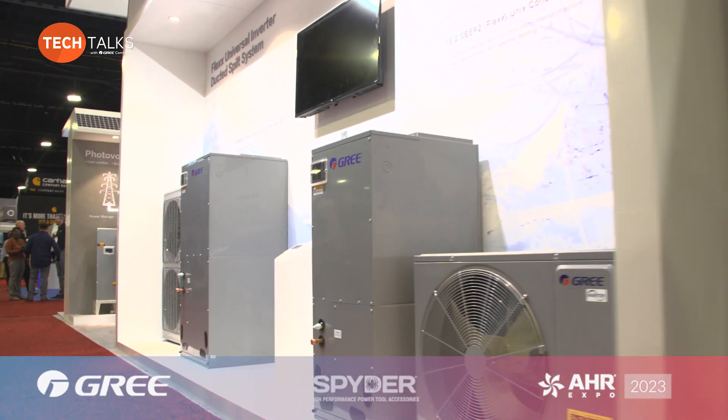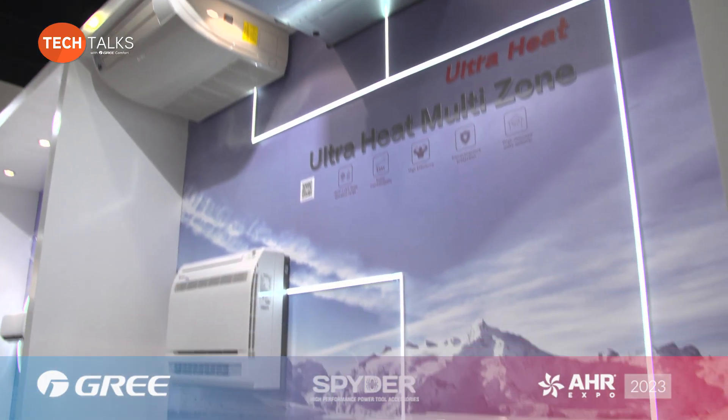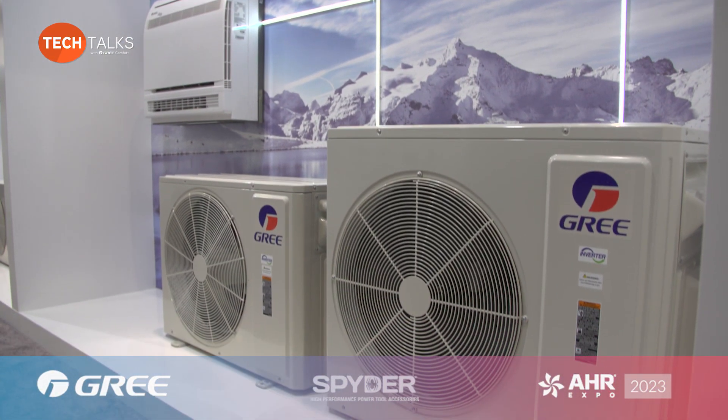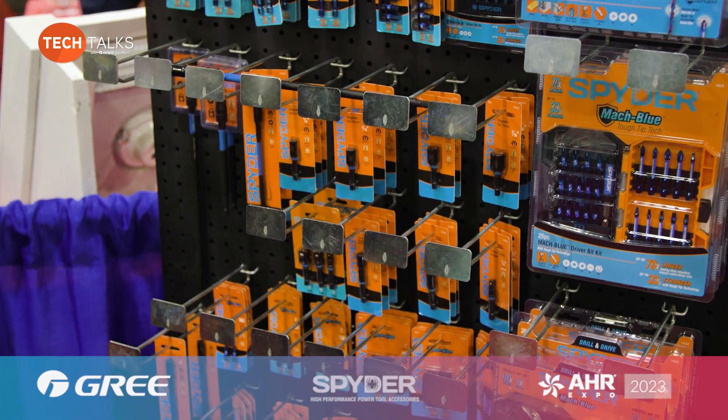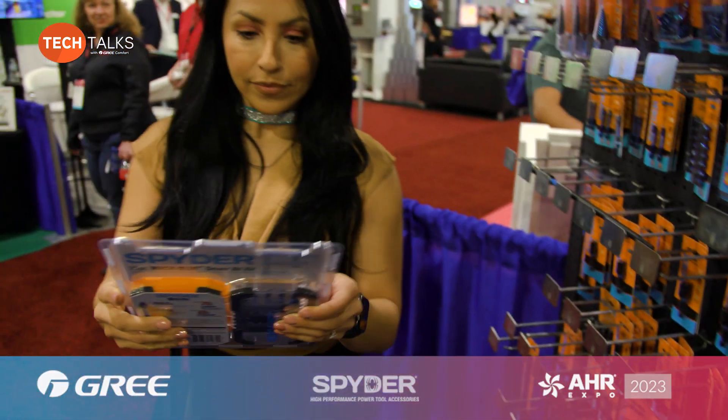I was here over the weekend installing units in our Gree booth and overnight our drill bits disappeared. I needed some drill bits so I came down to their booth — there was nobody here but they had them hanging on the wall, so I borrowed a set and came back to pay Monday morning. He was gracious enough to say, 'Hey man, that money's no good.' I said, this is the kind of company we need to be talking about with our partners.